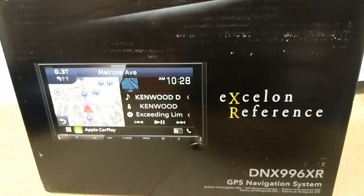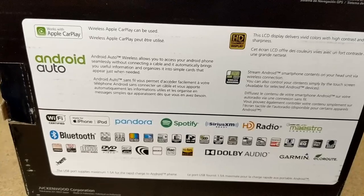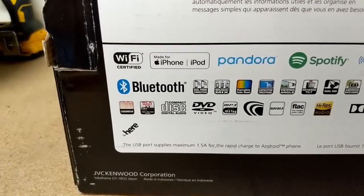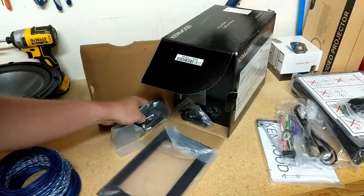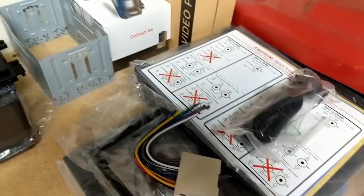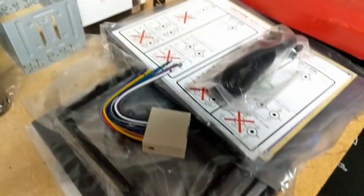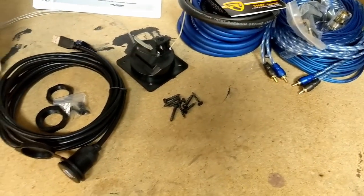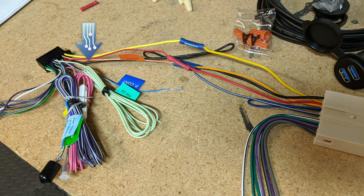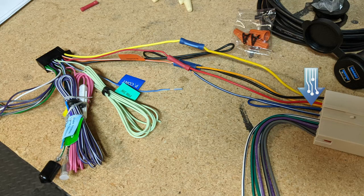The head unit I'm going with is the Kenwood Exelon Reference DNX 996XR. I chose this one because it has navigation, a 720p screen, and wireless Android Auto. I purchased all of this with my own money — nothing was provided. For my Mustang, I had to purchase a separate bracket to mount it into the car. If you're installing this head unit or a similar-sized one into a 2005 to 2009 Mustang, I've linked the mounting bracket and all the stuff I'm using in the description. You'll also want to purchase a separate wiring harness that plugs into your factory harness and wire the two harnesses together so you won't have to cut up your factory wiring.